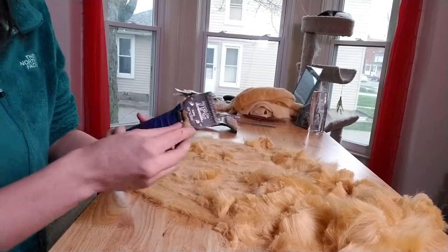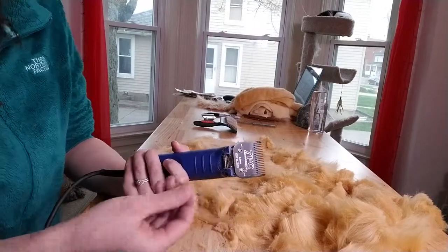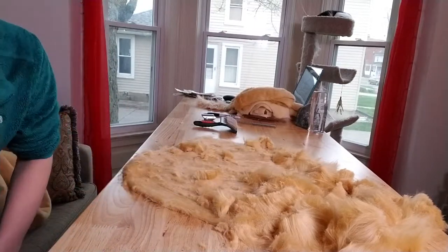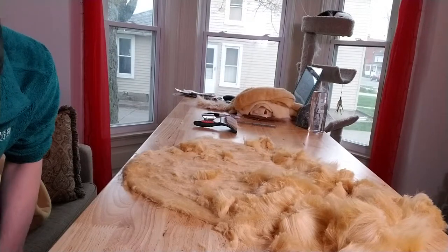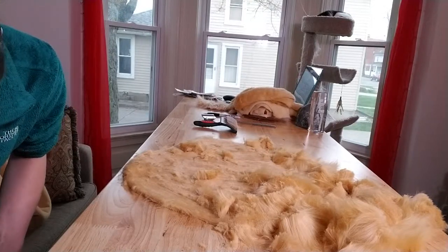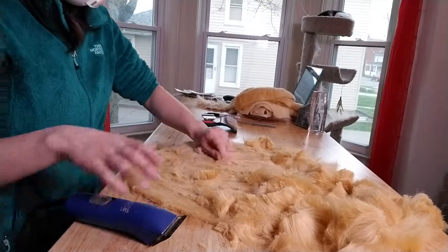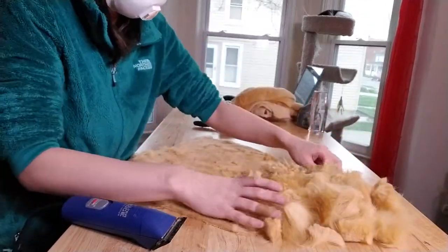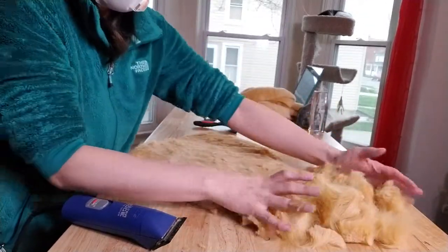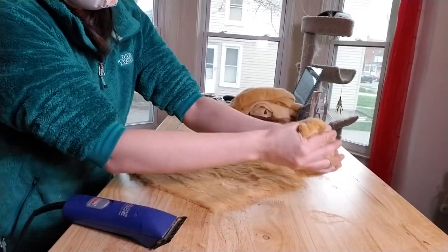So when I'm shaving, blades just get gunked up with lots and lots of fur, so I like to shake the blade out and tap some of the fur out of it so it's not getting as gunked up. And then I have this big nice pile of super long fibers — just scoop up and throw away.